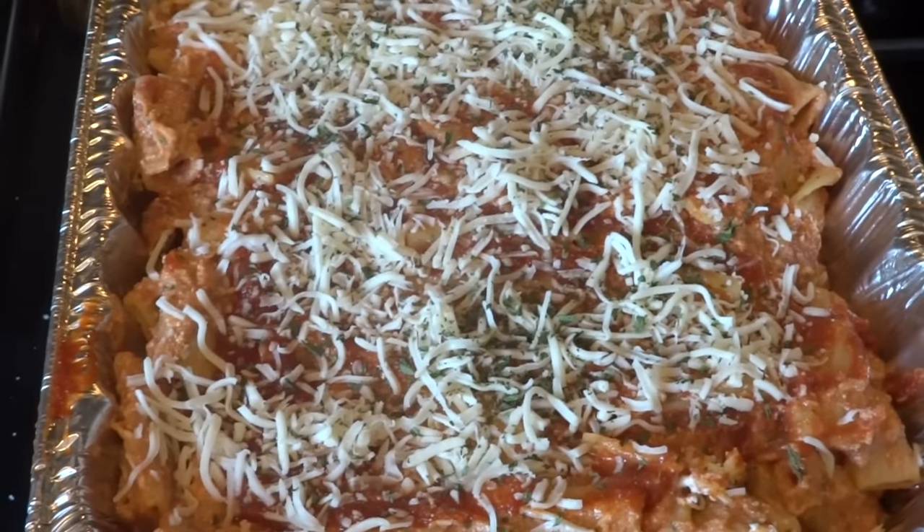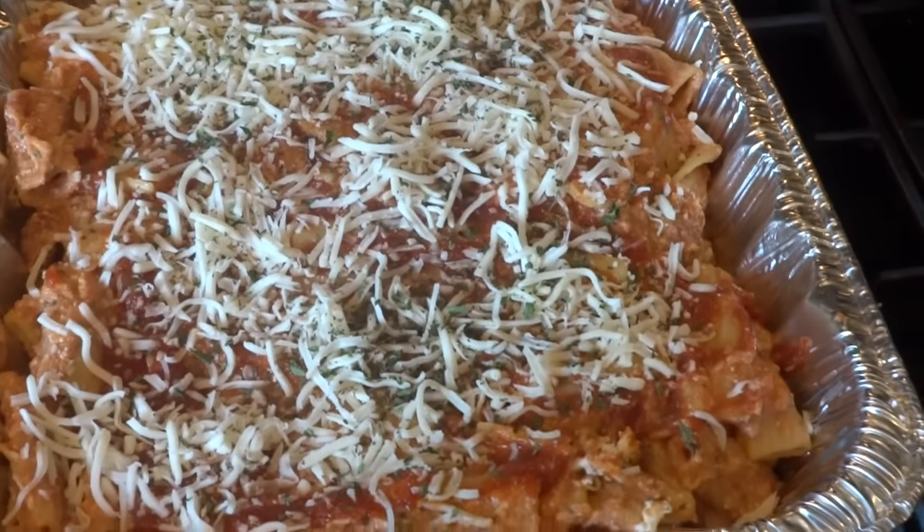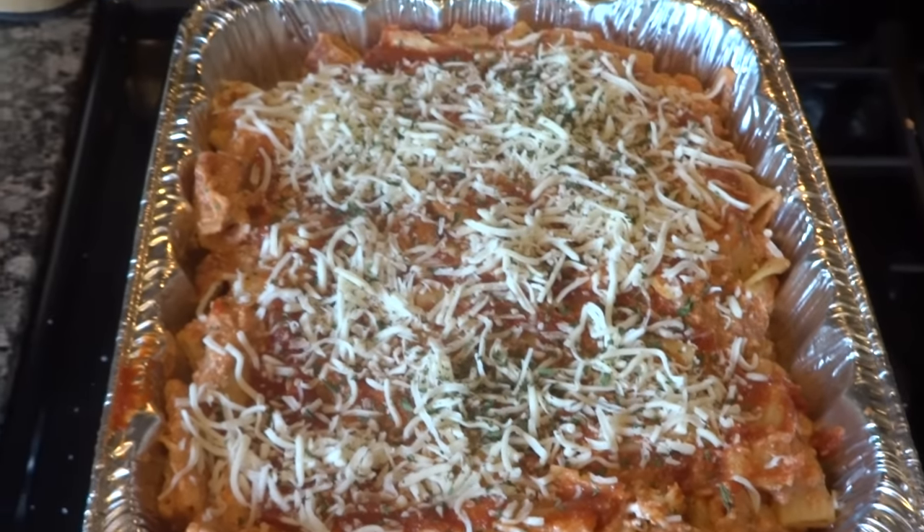Hope you try it and let me know what you think, and let me know what you add to it. I love different takes on it, so give this a shot.